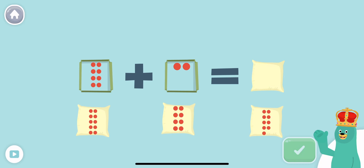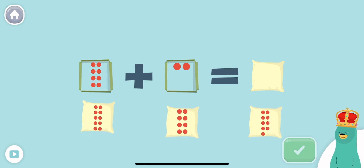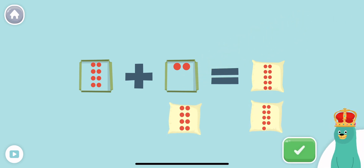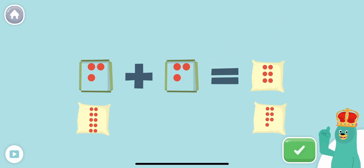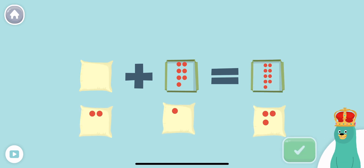What is 8 plus 2? Drag the number of dots to the empty square. Yay! 8 plus 2 equals 10. What is 3 plus 3? Awesome! 3 plus 3 equals 6.